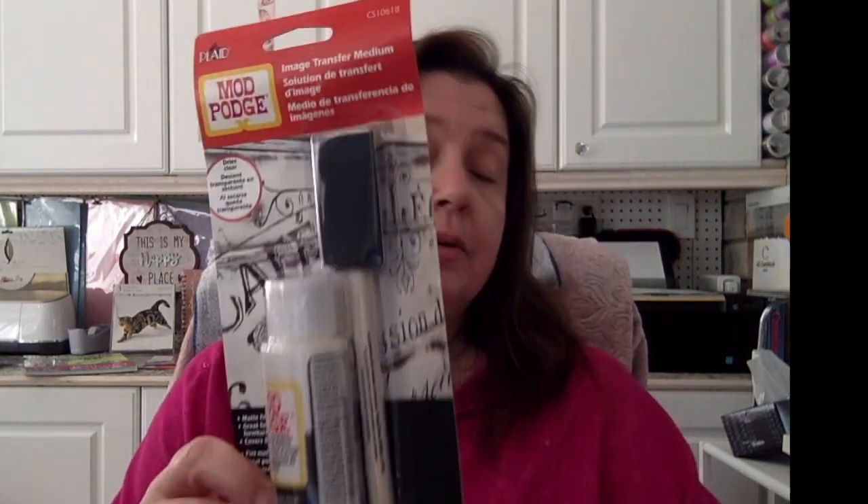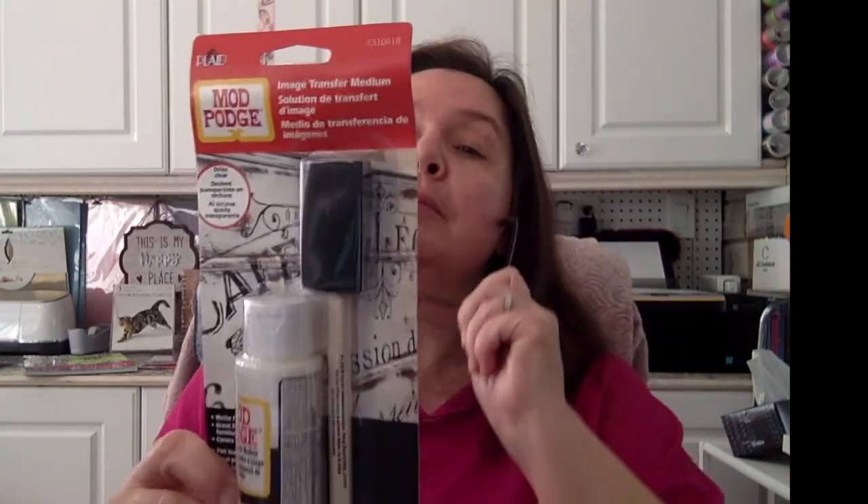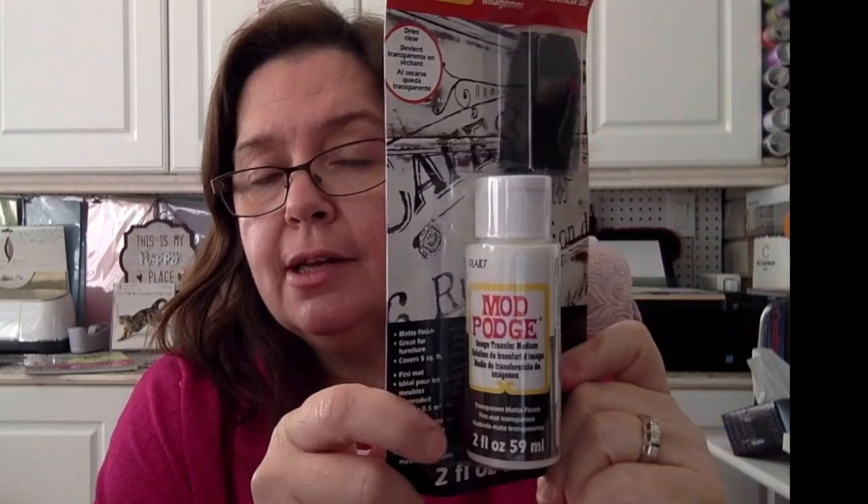This is also a Mod Podge product. Let me put my glasses on so I can read it better. This is the Image Transfer Medium — oh cool, I didn't have this! So basically you can take an image from a paper or substrate and transfer it onto a surface.